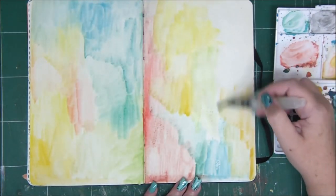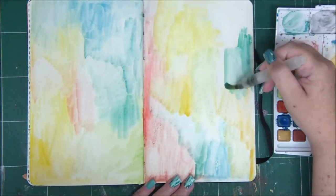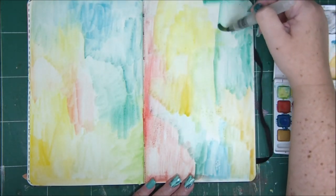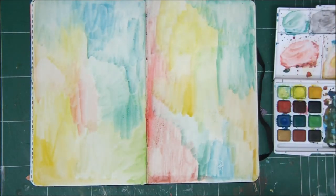This creates variations in the darkness and lightness of the color, and that is actually what we want with watercolors — this is the way to work with them, and they can never be as consistent as acrylic paints.